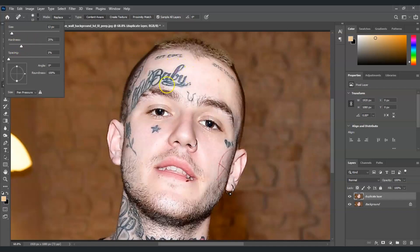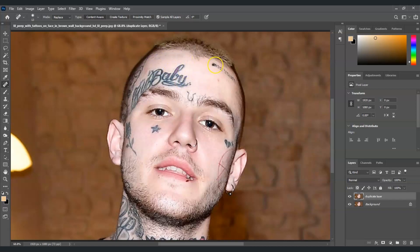First I'm going to remove the small ones, so as I mentioned, let's set it to a small size. Now paint on the part of the face with the tattoo. The healing brush tool is doing it well. For the other small tattoo on the right, just keep on dragging. Just carefully paint over the tattoo with the spot healing brush tool.